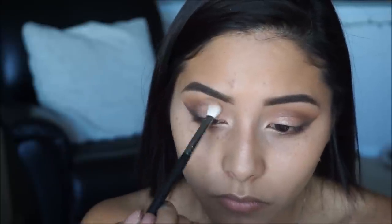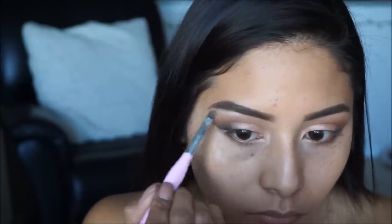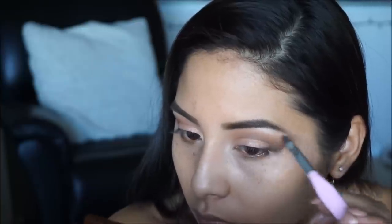I'm going back in with a Morphe brush to blend the crease since a bit of color got up there. Then using the color Inlight from the Jaclyn Hill palette I'm highlighting my brow bone on both sides.